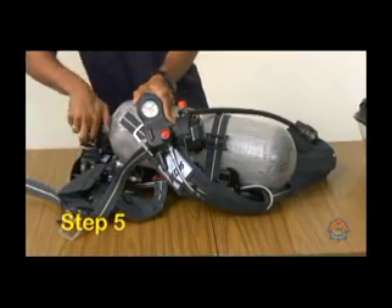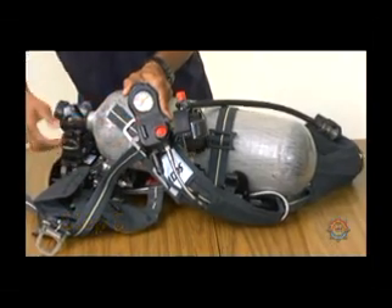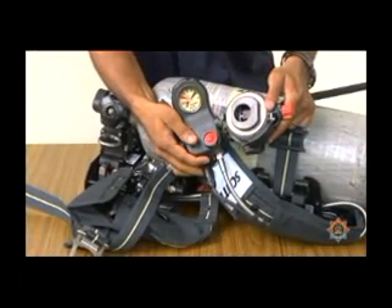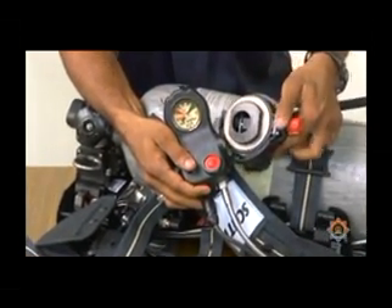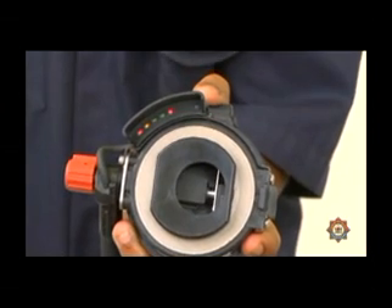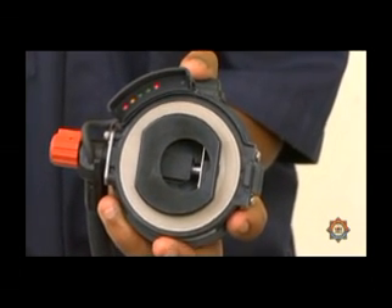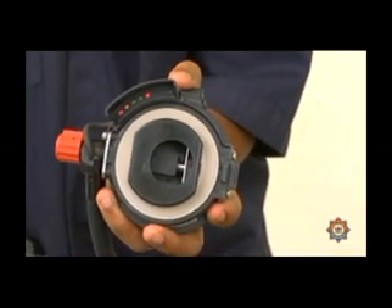Step 5. Turn the cylinder valve fully open. Step 6. Look at the pressure gauge needle movement. Listen for the vibra-alert and look for the head-up display test. This test is part of the NXG7's self-test of its electronics, where all five lights in the head-up display are activated for a period of 20 seconds. These lights include four rectangular cylinder content lights and one circular red battery test light.